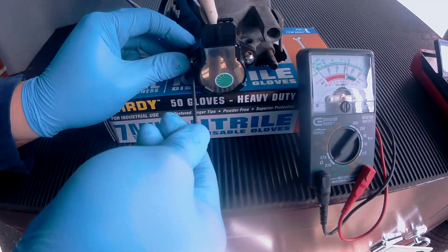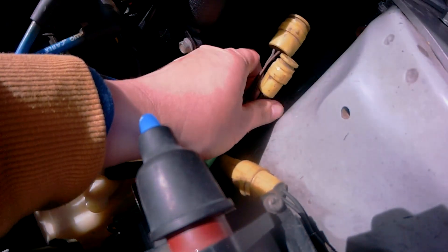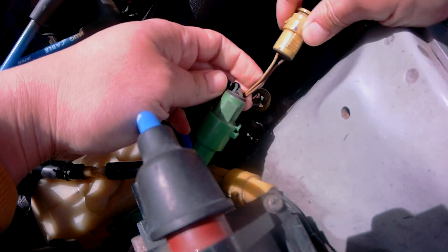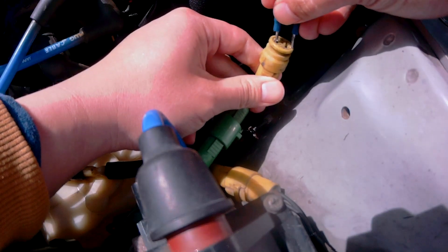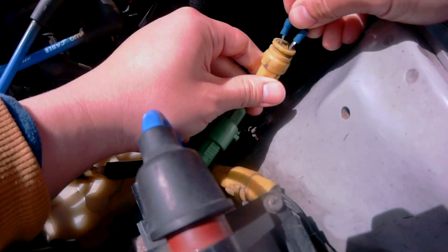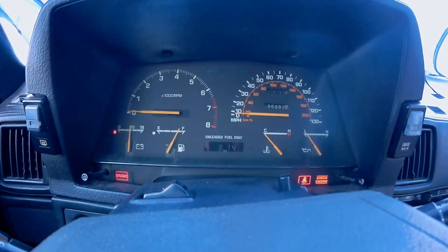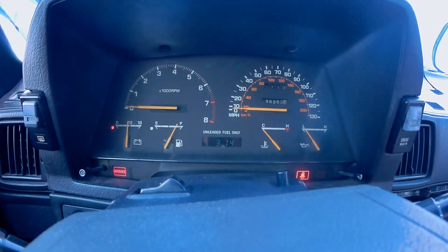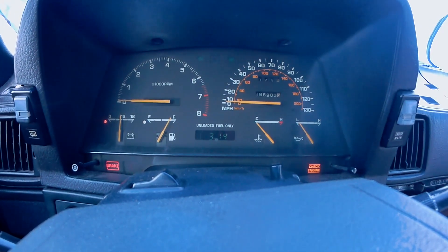Alright, so this is ready to be reinstalled. Now you'll want to test to see if it's calibrated correctly. Using a pair of jumpers, you'll want to jump these two wires here — it can be found sitting right next to the radiator reservoir. Then when you go inside to turn the key to the on position, the check engine light should be flashing like this. And when you press the gas just slightly, it should stop blinking.